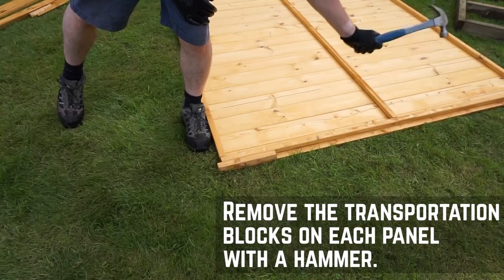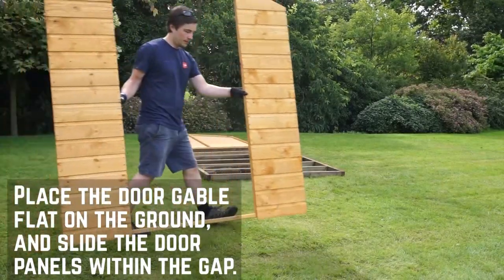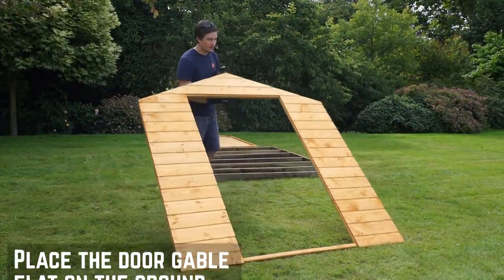Start off by removing the transportation blocks from each of the panels. They're nailed in, so give them a hard knock to remove them. Don't try to pry them off as you might damage the framing.